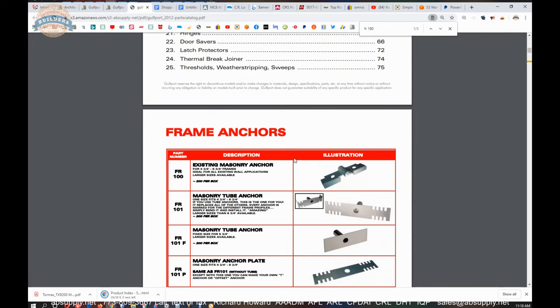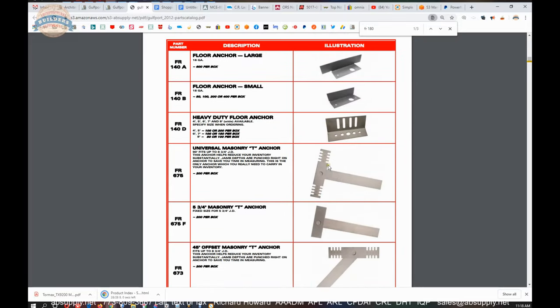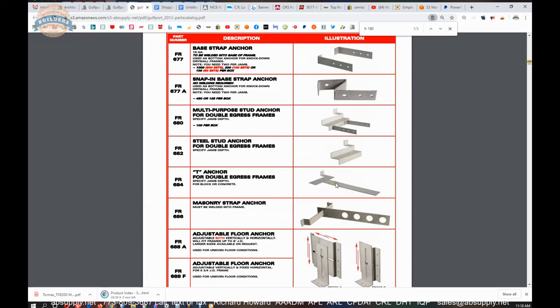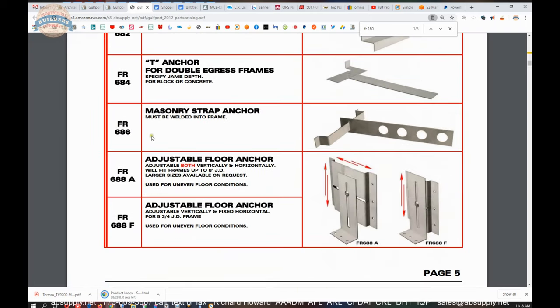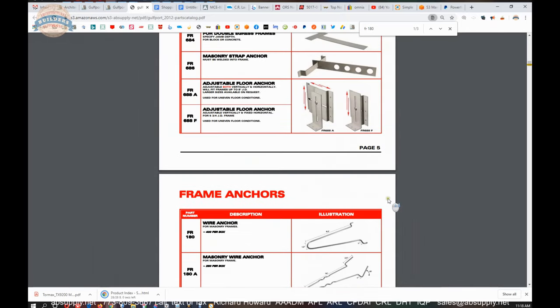The people who buy these from us are not manufacturers or distributors — they make their own or bring anchors in from their hollow metal door manufacturer. The people who buy this material from us are the contractors who get frames to the site only to realize the distributor neglected to include them in the shipment, which I'm certainly guilty of more than once. As a result, I like the FR 686 masonry anchor because it's welded into the throat of the frame — when you load the truck, because they're welded in, you can't forget the anchors.